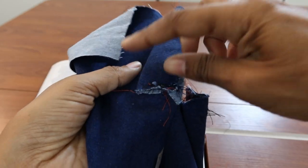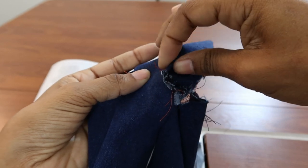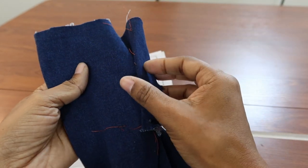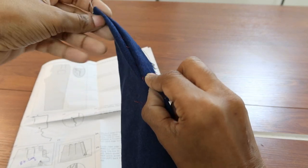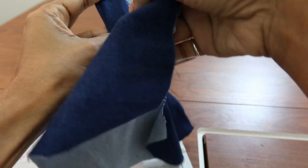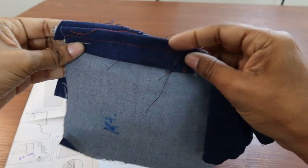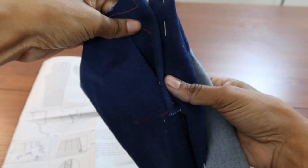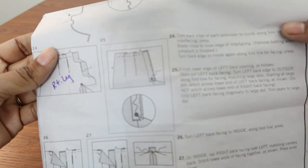I thought maybe I'm not supposed to sew it to the leg because I can't turn it out, so maybe I'm just supposed to sew the flap together — but that didn't work either. Then I thought maybe you're supposed to turn the back facing to the inside and have the pant leg on top with a little fold there. I tried that and matched things up that way, but once I sewed the bottom and flipped it over it still wasn't right. I still don't know how step 25 is supposed to be done.